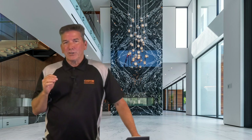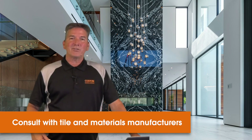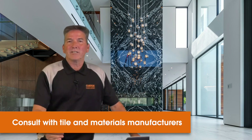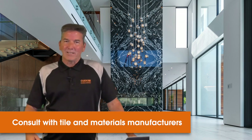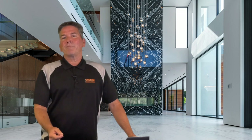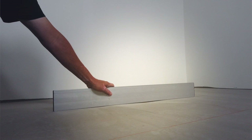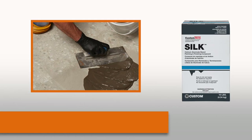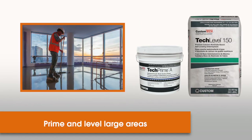It's very important in your planning for your project that you consult with the panel manufacturer and the setting materials manufacturer to ensure they are in complete agreement on the installation application and the products that are specified. This gives you the opportunity to make sure you get a warranty for that complete system. If your floor doesn't meet flatness tolerances, you can use patching compounds to remediate small areas. But for larger flooring applications, we always recommend the use of a primer and a self-leveling underlayment — it's much faster and renders much better results.